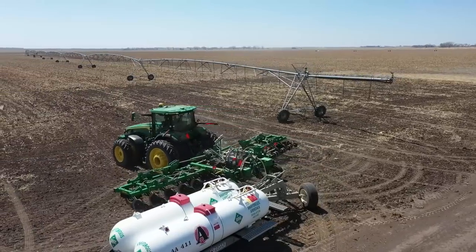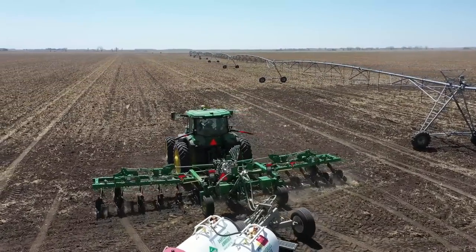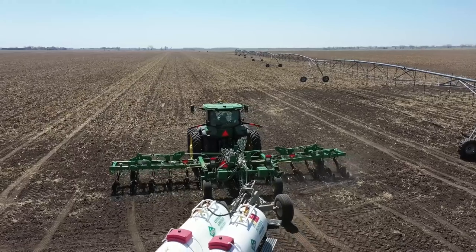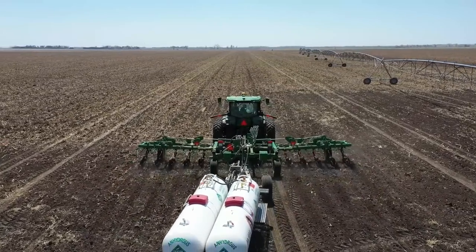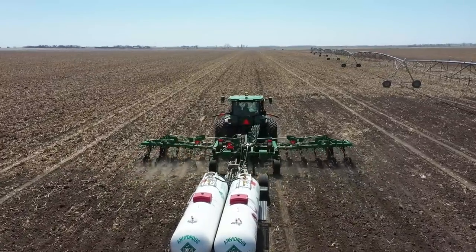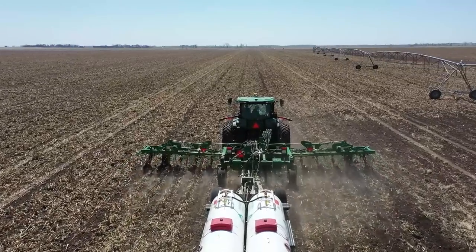Auto steer on. Machine down. Foot switch on. Pressure rising. Application going. Full throttle. Speed up.